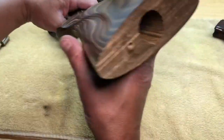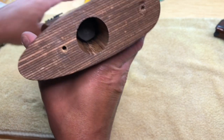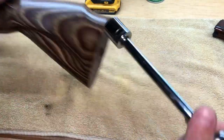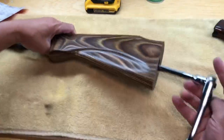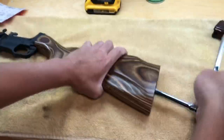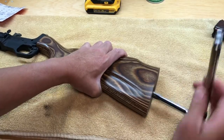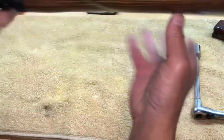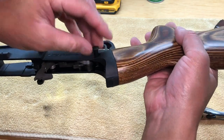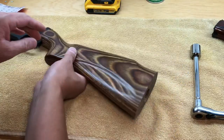First thing you're going to notice is there is a nut that holds the buttstock onto the lower — that's the 19 millimeter nut — so get your wrench and remove the nut. Also remember that there's a spring and detent that holds the takedown pin in, so when you take the stock off make sure that spring doesn't fly away.